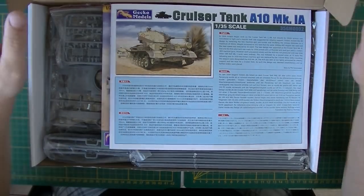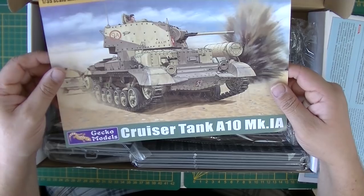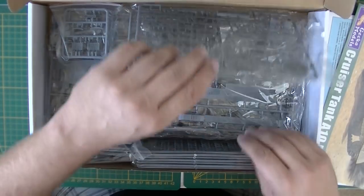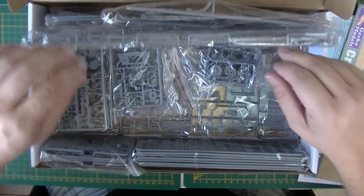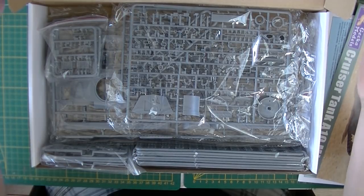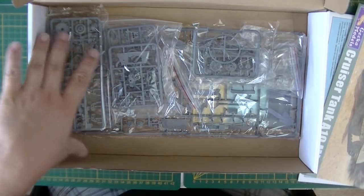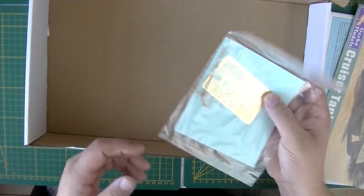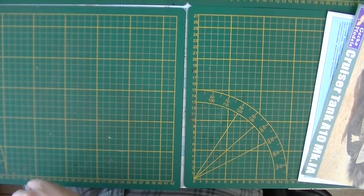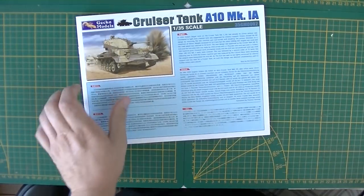Opening the second box we get a pretty thick instruction manual, a poster kind of thing — I like these — and a whole lot of sprues. It's set up like the first Gekko Models kit, which really does remind me of a certain other brand. Most parts are in resealable bags, and there's a sheet with all the extras.